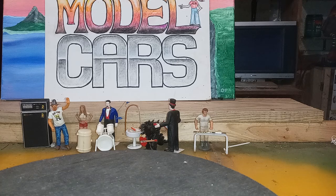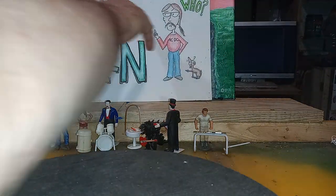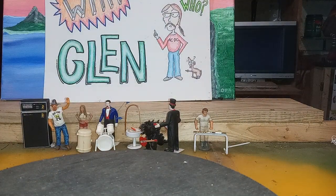Hello all my model car building buddies. This here is Model Cars with Glenn. I'm Glenn, and you knew that. Okay, first I guess I will update you on Grammy.